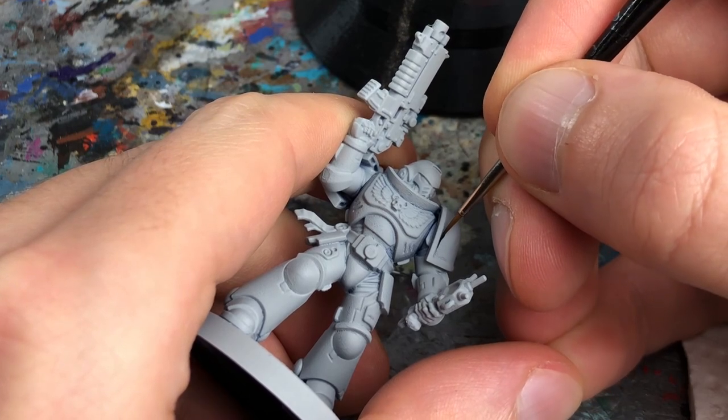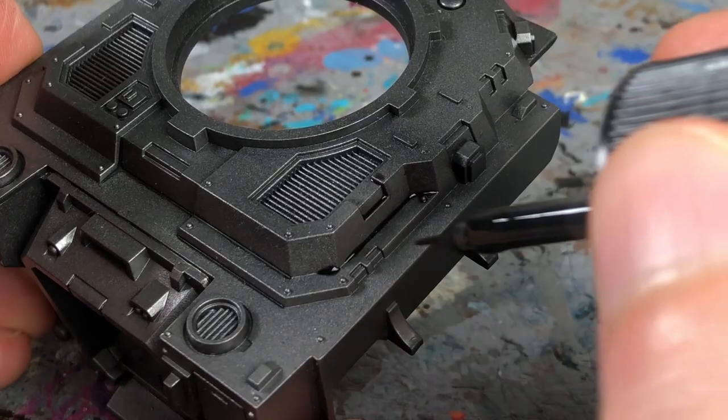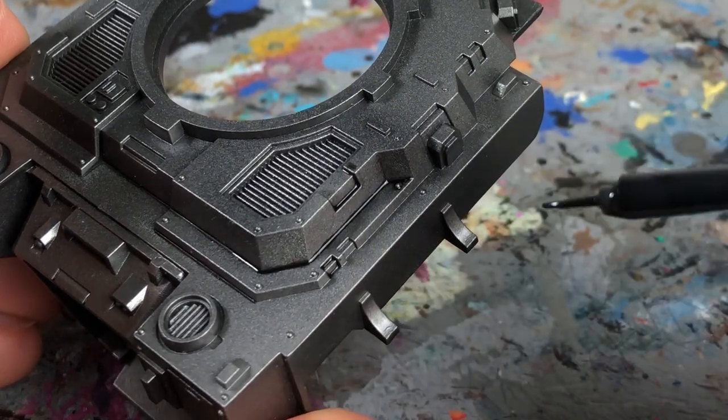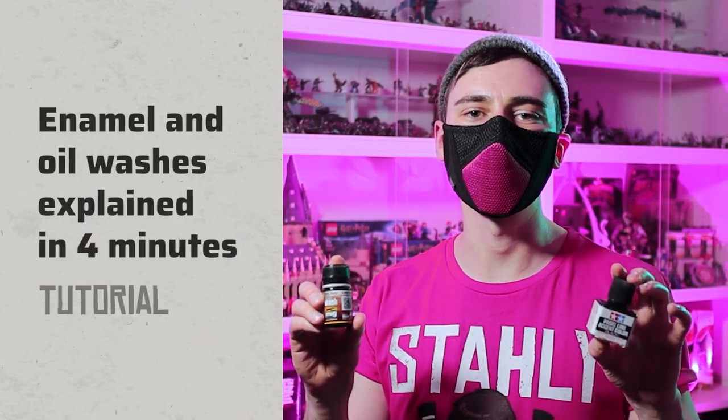Shading armour with a brush can be a chore, but there is a scale modelling technique that makes it much faster and easier. I'm Starly from Tale of Painters and in this video I explain everything you need to know about enamel and oil washes.